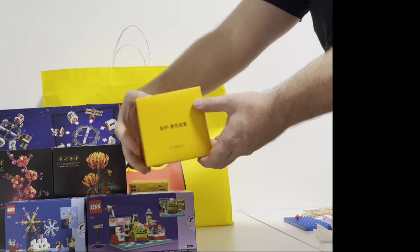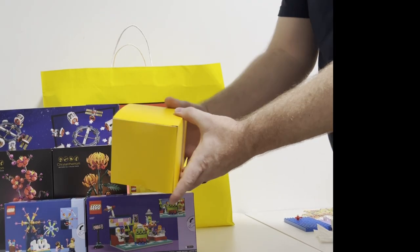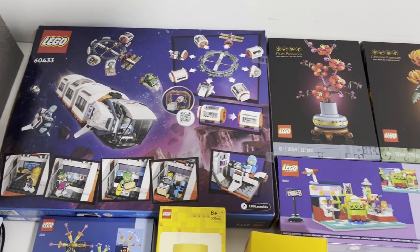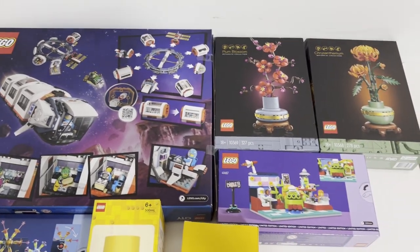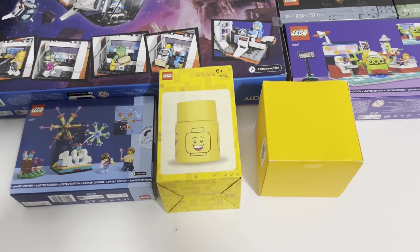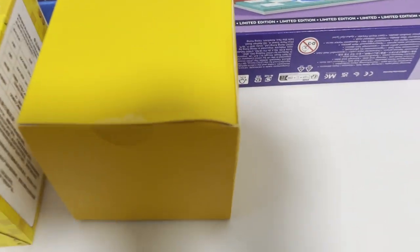So everyone at your school will know you like LEGO. And there's something inside this box with Chinese on it. Here's everything we got today for about 200 US dollars — not bad, if I do say so myself. But what is in this box?